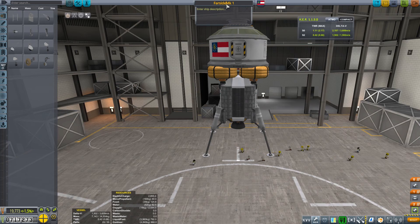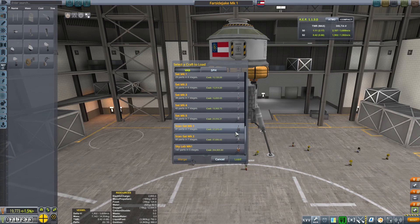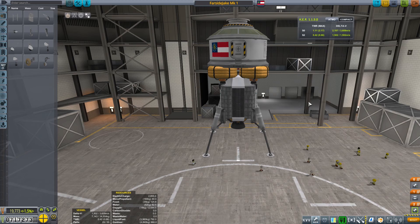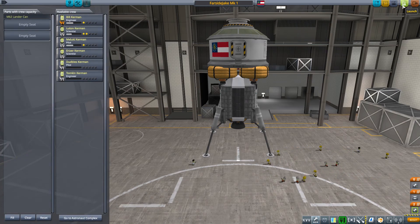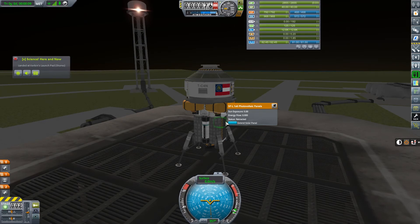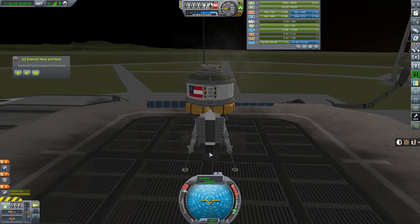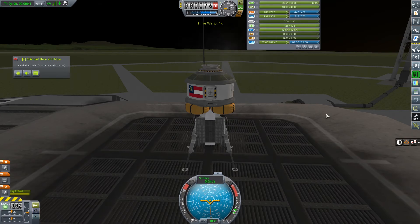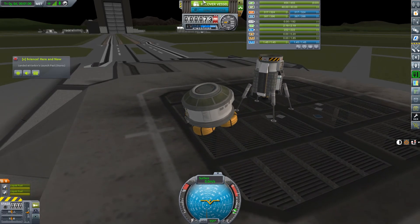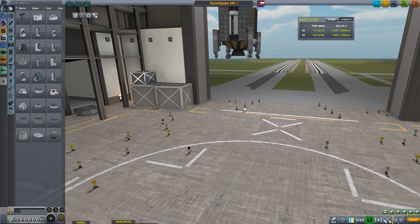I'm naming the lander after a viewer - Far Side Jake - so this is the Far Side Jake Mark One moon lander. This is our first test. I do have some issues with part clipping when it comes to separating: you can see the engine works fine but doesn't have enough thrust to get off the launch pad on Kerbin. When I separated, we lost an engine - that's not good.